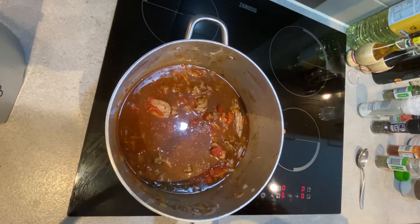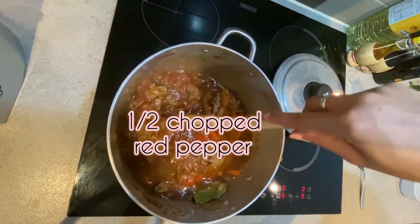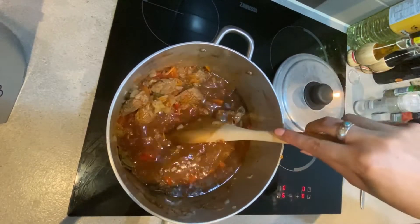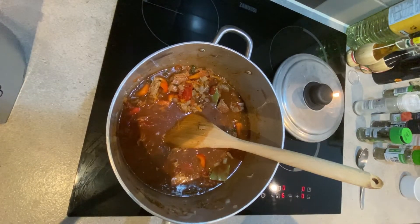We are now going to add some bay leaves and half a pepper that has been chopped into small pieces, and then let it simmer for at least 20 to 30 minutes until it is reduced.